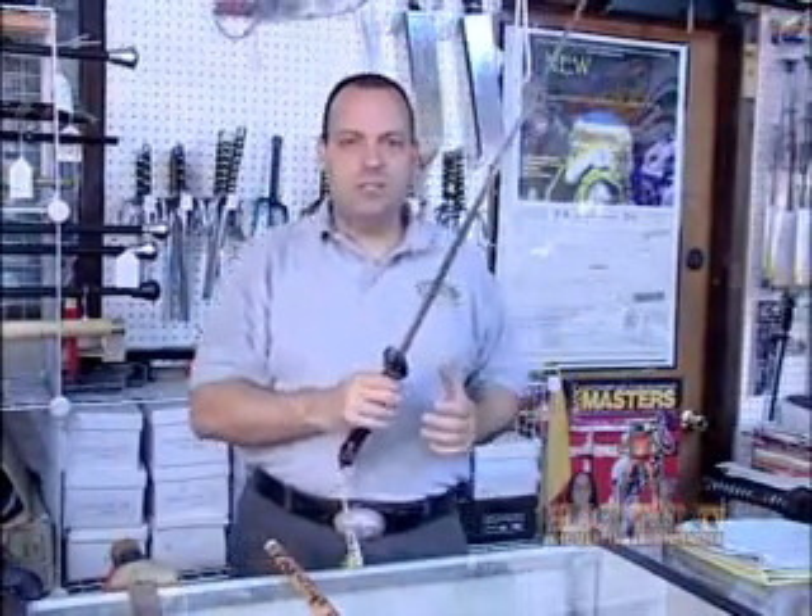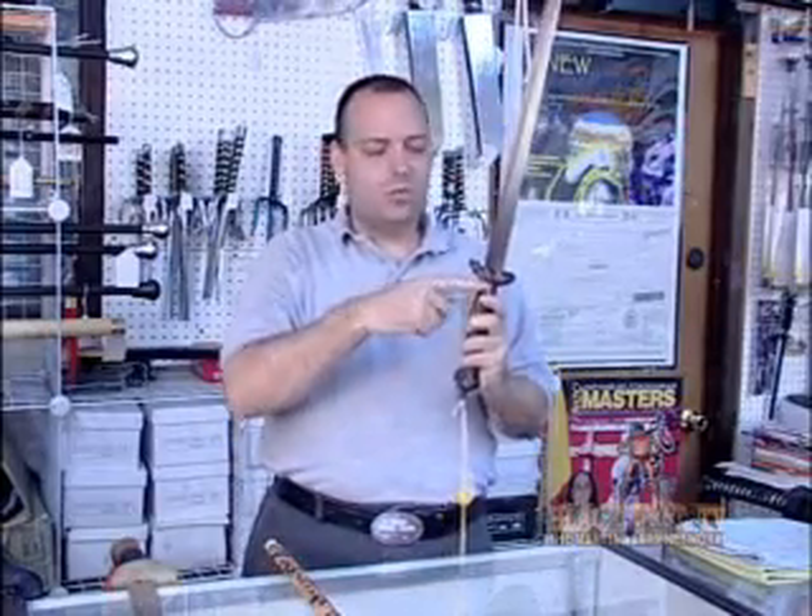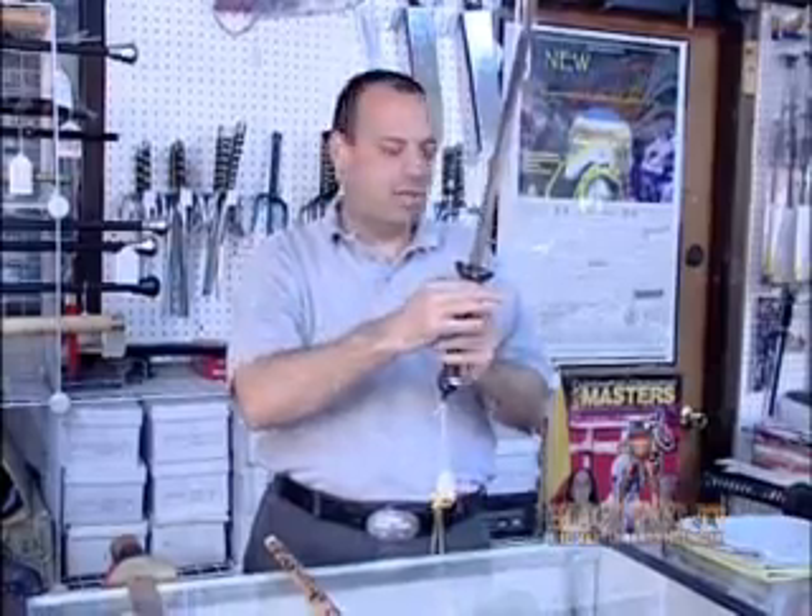One of the main reasons swords break in history is because the vibrations occur right at what's called the ricasso, which is right where the tang and the blade come together.